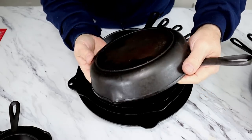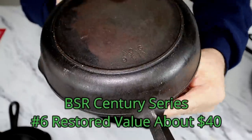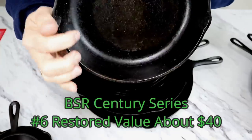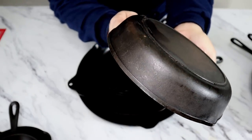Now here I have a number six. We have the ridge and the teardrop hanger hole. It doesn't have Made in USA. There are some utensil marks here, and if you notice, there's a little bit of a ridge on the Century Series pieces.